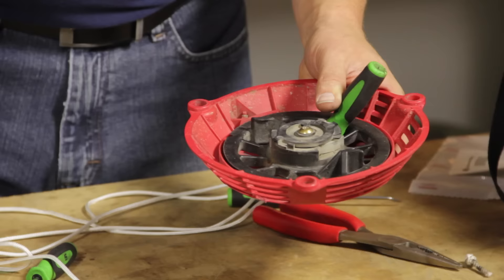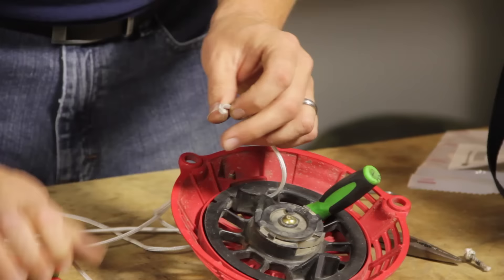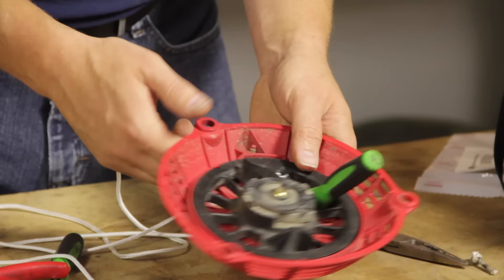Now I'll thread the starter rope through the hole in the housing and also through the hole in the pulley. I'll just tie a knot at the end of the rope and then place the knot in the pocket on the starter pulley.